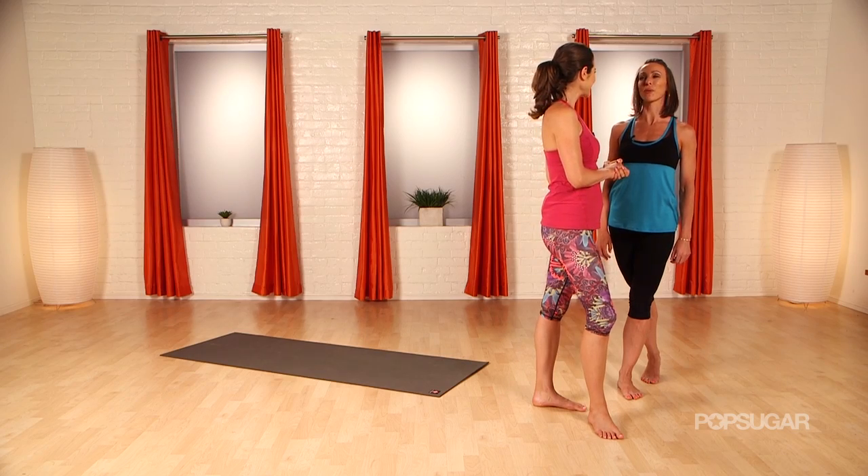Those stretches were definitely effective in easing me into the splits. Thank you so much Maeve. My pleasure — you did so well. We will see you next time on PopSugar Fitness.